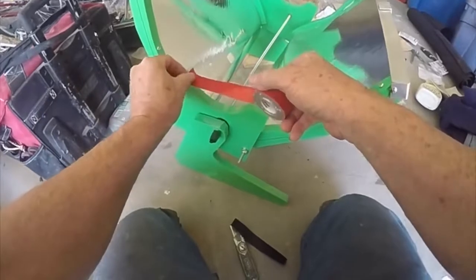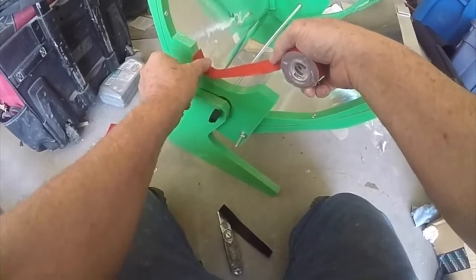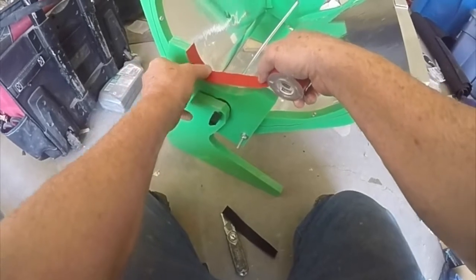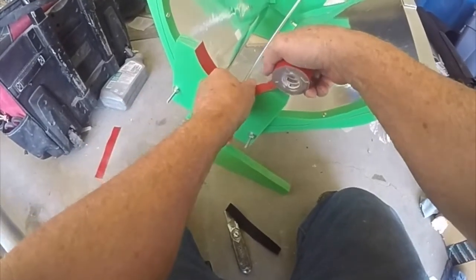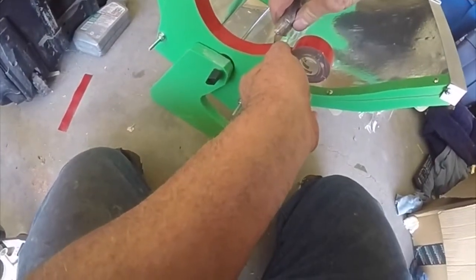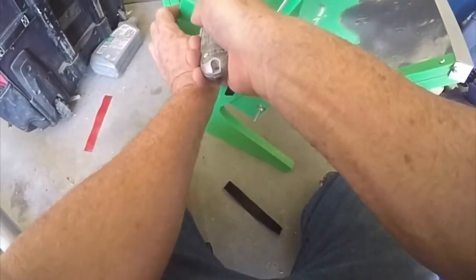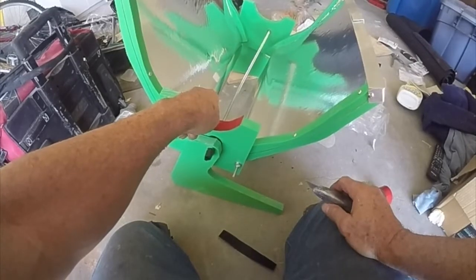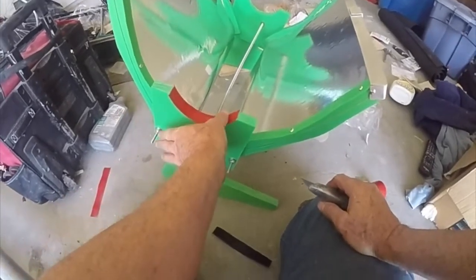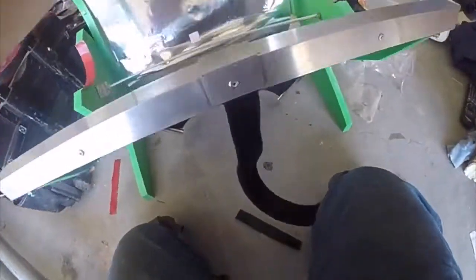Let's just see how this sticks here. Actually, this sticks pretty good — I think it's enough. Maybe I shouldn't use Velcro after all. I think it will work. Don't need the Velcro.